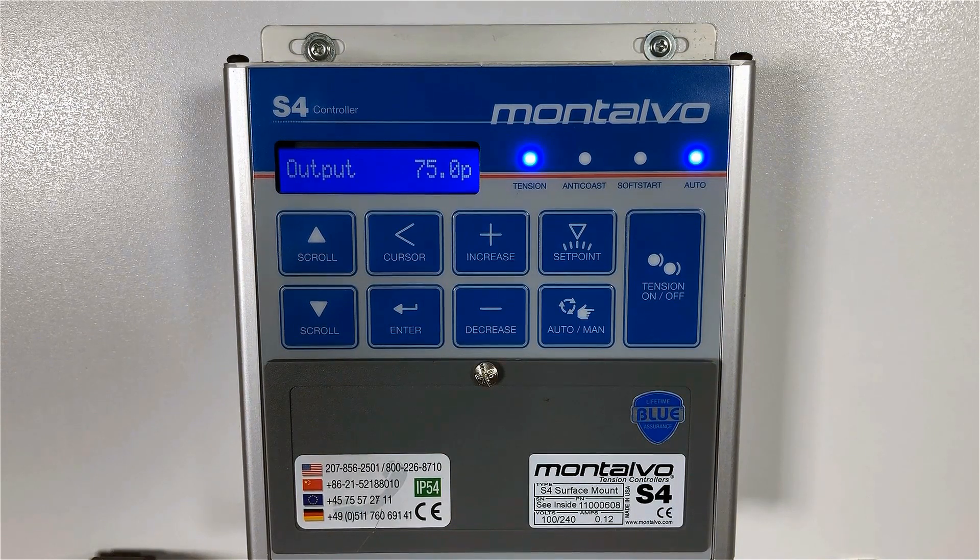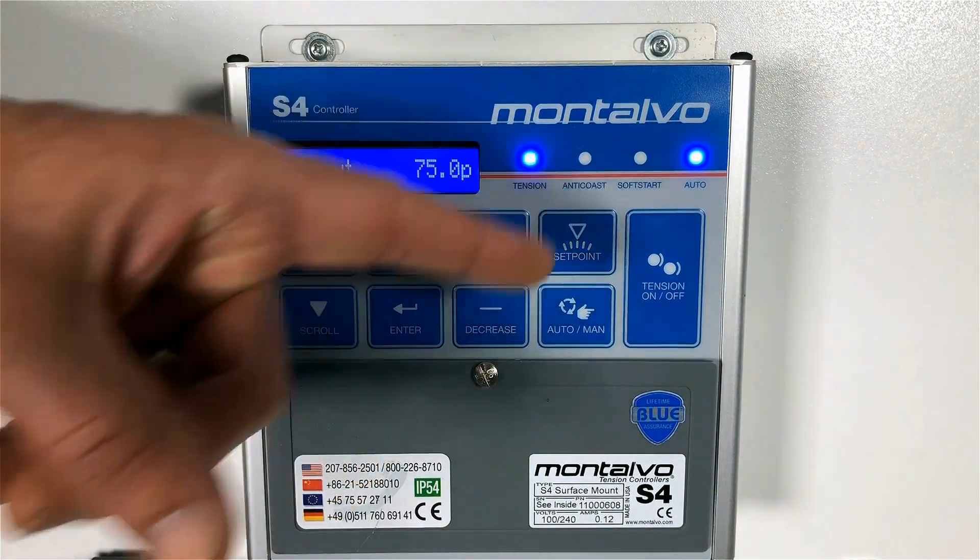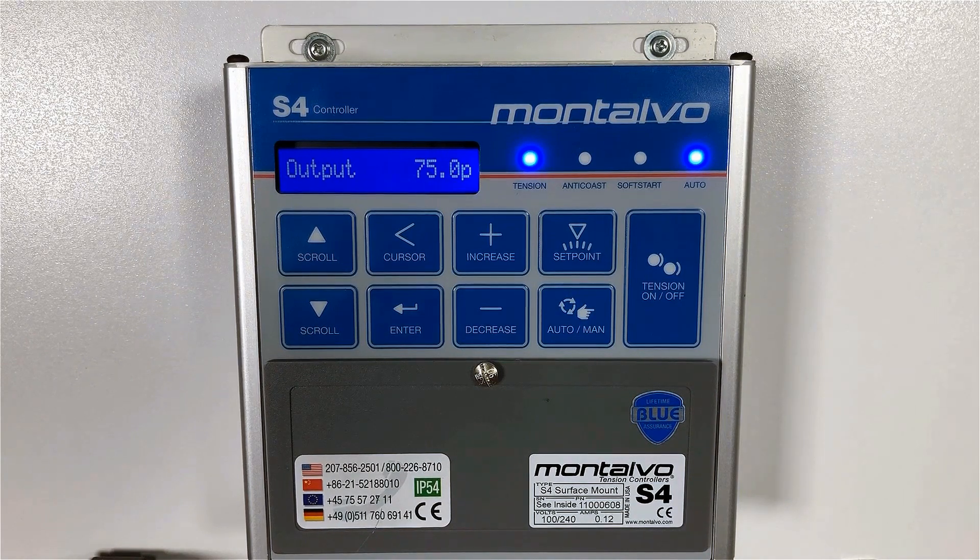Step six: when the machine is stopped, the LED pattern again changes on the control panel. Just as the S4 offers the automated soft start feature to compensate for tension during machine startup, it also offers an anti-coast feature to compensate for necessary tension adjustments during the machine stopping process. If the anti-coast feature is enabled, the anti-coast LED will be solid for the preset amount of time while the machine is stopping. Once the anti-coast time has expired, the tension LED blinks, indicating the controller is in hold mode until the machine is started again.